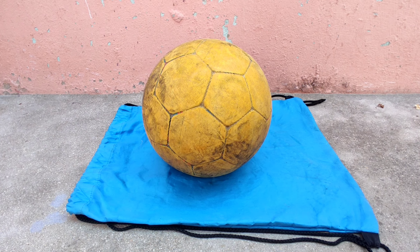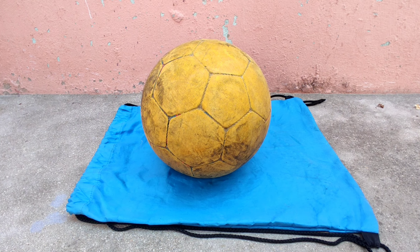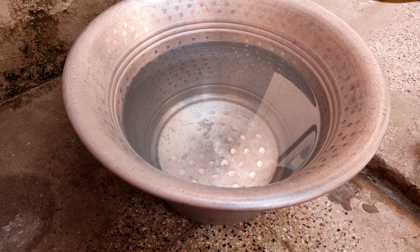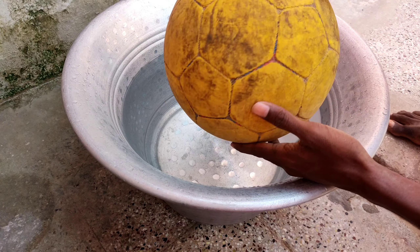Inflate the punctured football. Check the punctured spot by dipping it in water and mark the spot.